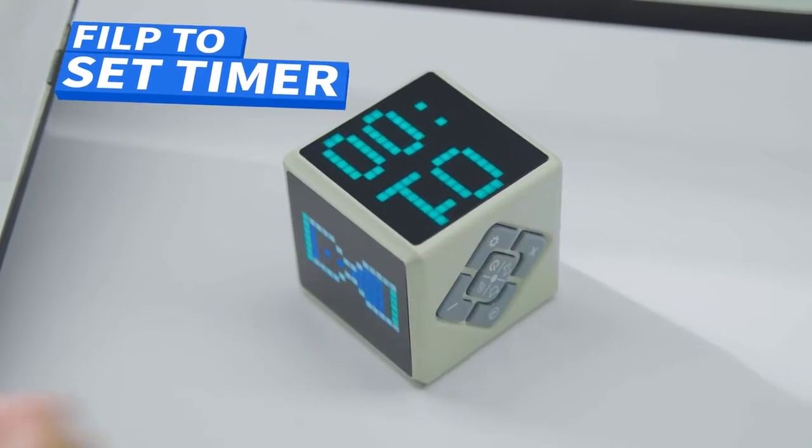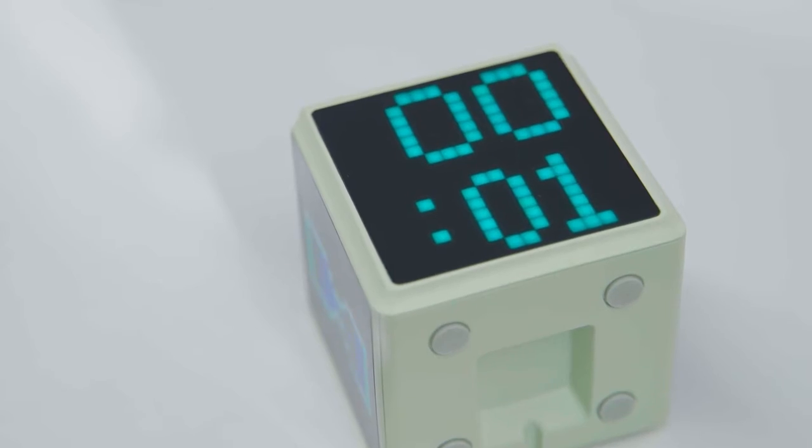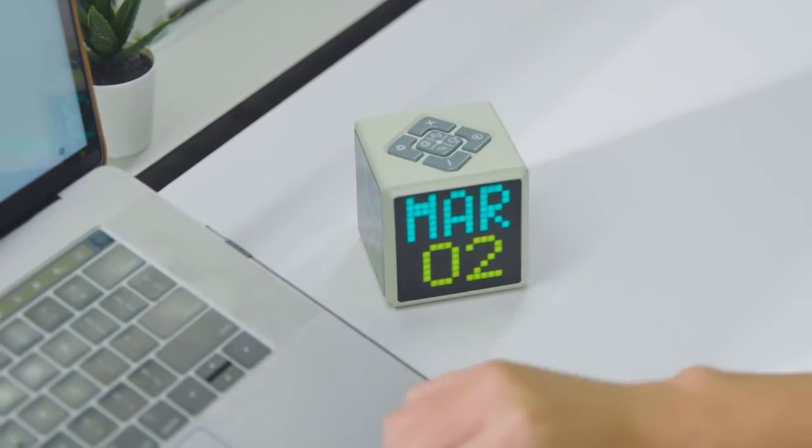Say goodbye to complicated setup. Pixel Time acts like a real hourglass — one easy flip to start the clock.